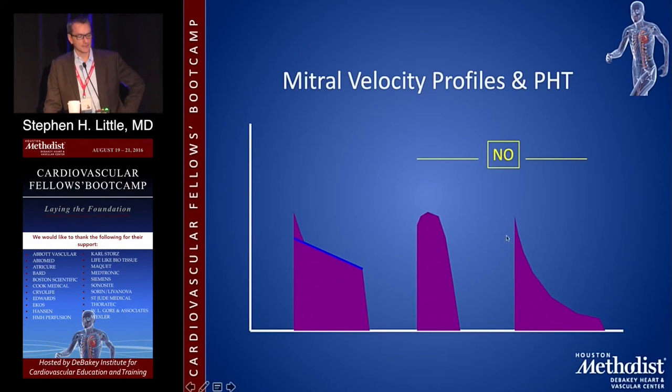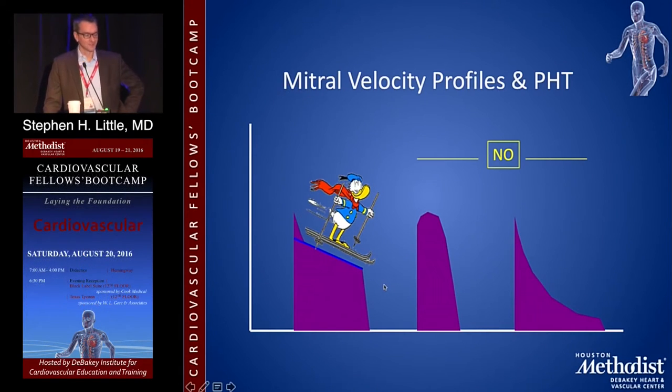You'll often have mitral velocity profiles that look different — sometimes there's a two-phase slope. You have to identify an actual slope to use pressure halftime; there must be a clearly defined slope. I look at this as a ski hill: there's the black diamond — you ignore that — and you measure the bunny hill. If you see that clear slope, take it; that's a good pressure halftime.